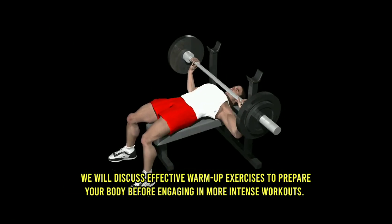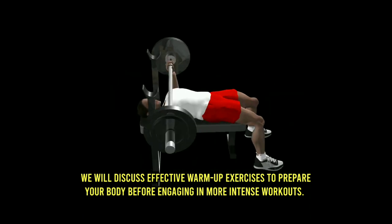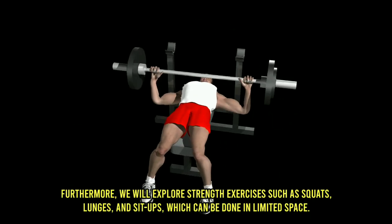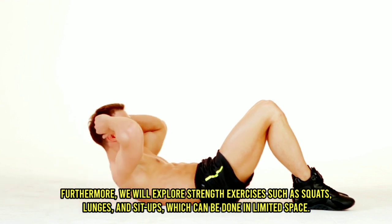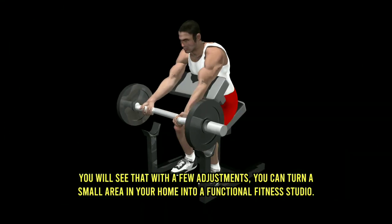We will discuss effective warm-up exercises to prepare your body before engaging in more intense workouts. Furthermore, we will explore strength exercises such as squats, lunges, and sit-ups, which can be done in limited space. You will see that with a few adjustments, you can turn a small area in your home into a functional fitness studio.